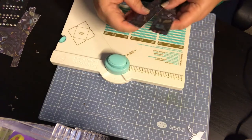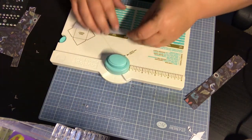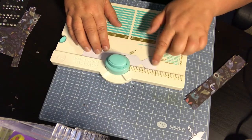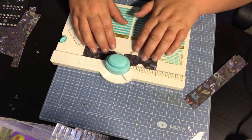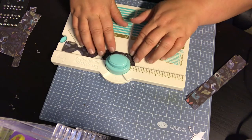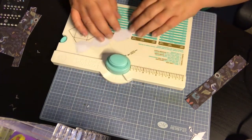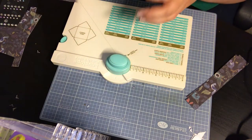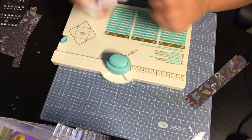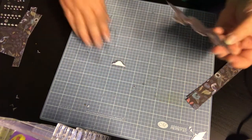You can get four bows out of this one scrap piece of paper. Take your envelope punch board again — go to a fourth and punch, flip it over, line it up at a fourth and punch, then go down to three inches and punch, flip it over, three inches and punch. Then do the other side: line it up at a fourth and punch, flip it, a fourth and punch. For the ends of the bows, stick it back in and punch the other side. Now we have the start of our bow.